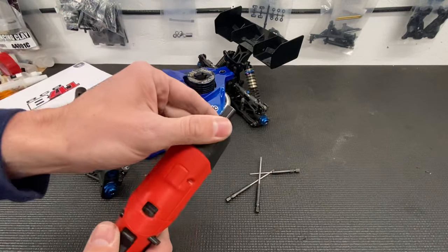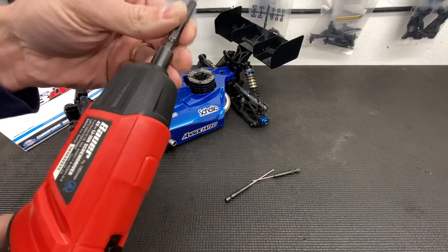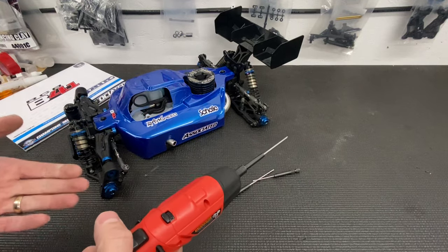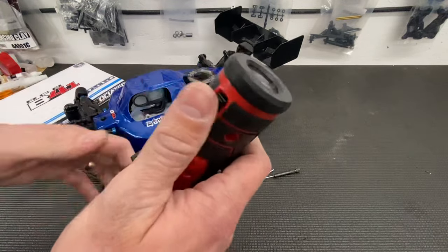It's not the fastest — rotation speed, I think it's 180 rotations per minute — but does it speed up the process? Does it take some of the pain out of this kit build? Absolutely, guys, and for the low price, it's like under 20 bucks.